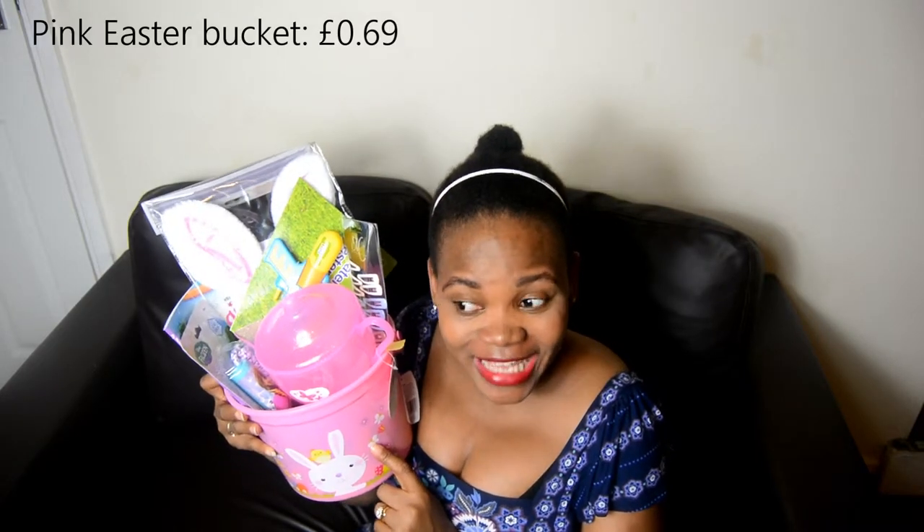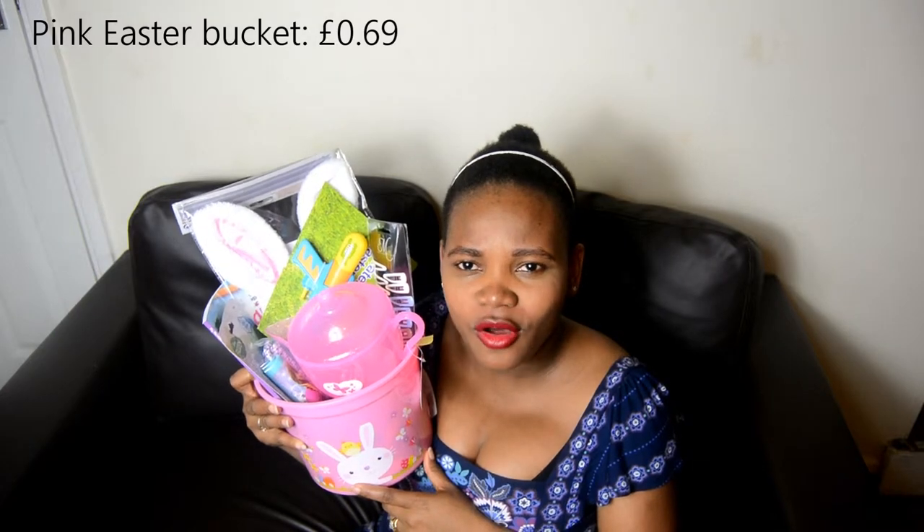I didn't even mention the buckets — I bought them from Omba Games for 69p each, which is an absolute bargain. I wanted baskets but couldn't find any anywhere, and the buckets I was seeing elsewhere were quite small. I was so lucky to find these at Omba Games for 69p. Now let's move on to Olive's bucket.